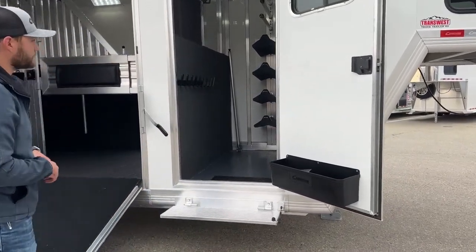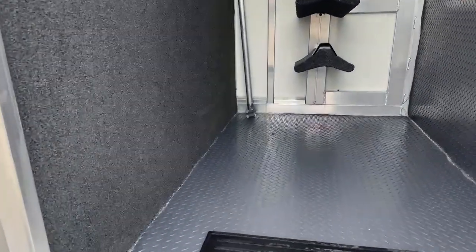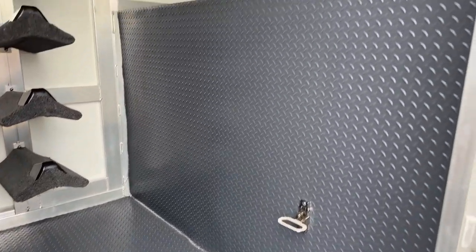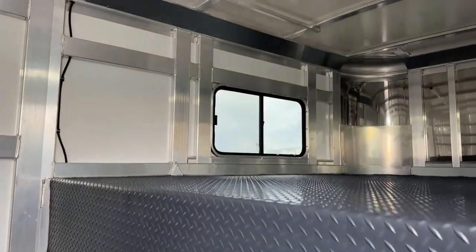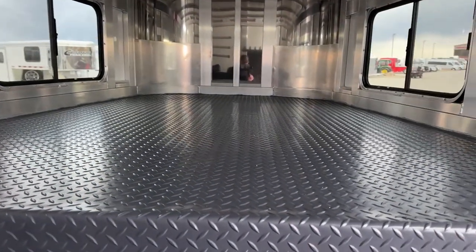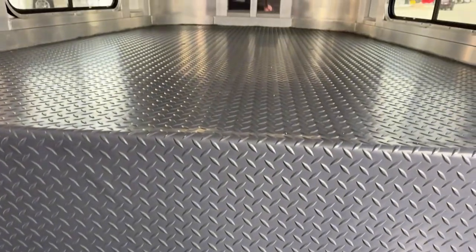Inside this tack room, you'll notice we did do gray rubber tread bright — it's going to be on your floor, your drop wall, and your gooseneck deck. Typically if you order a standard Cimarron trailer, you're going to get a rubber floor with carpet drop wall and carpet deck. If you're thinking about building one, I highly recommend considering this tread bright as an option. It's super easy, you can broom it out, nothing sticks to it like it does the rubber, your carpet's not going to get nasty. It's super easy to maintain and it looks really clean as well.